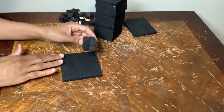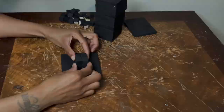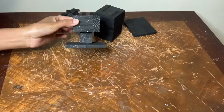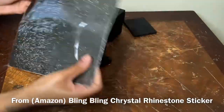Now I'm gluing this block to the center and I'm going to keep stacking everything until I reach the top. Now I'm using some of this rhinestone sticker paper to cover up the top of my blocks.